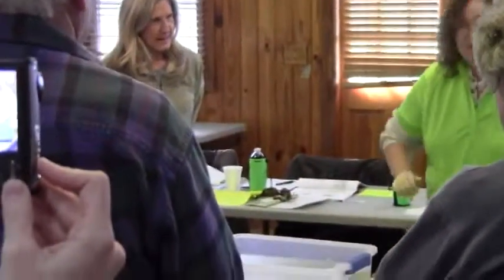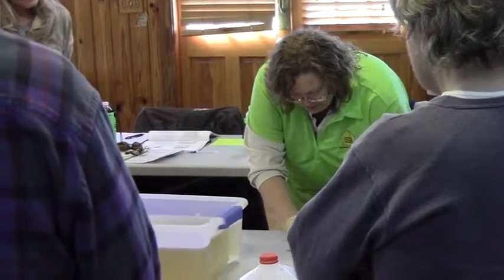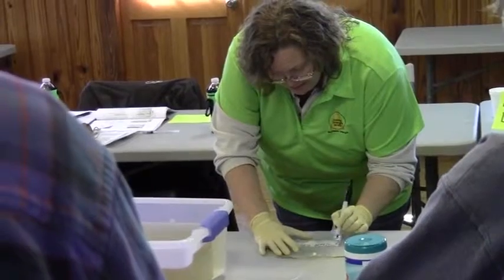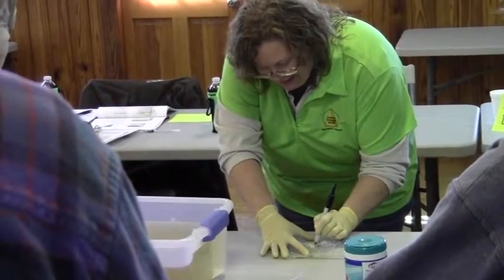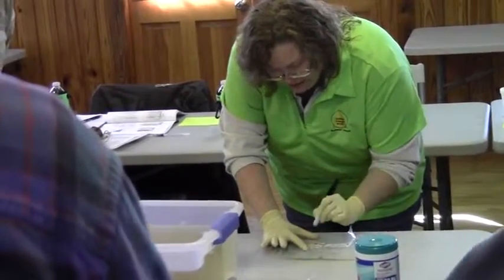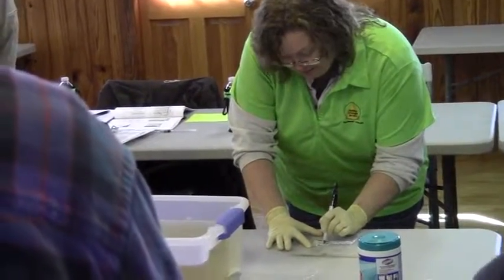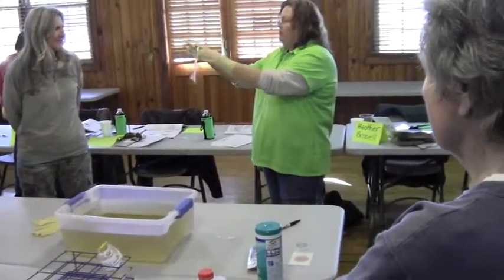So what is the very first thing that we need to do? It is 110, sample one, and we are at Ray Bingham, so that is going to be our site range. And then my name, and then the time that I pulled the sample — it is 3 and 7. Okay, so all of this is now labeled, so I know where it came from and what we are going to do.